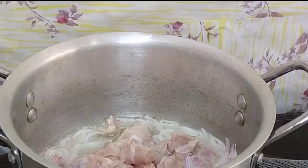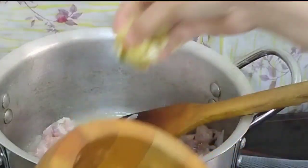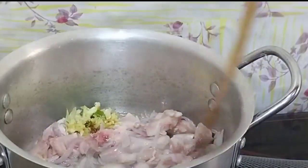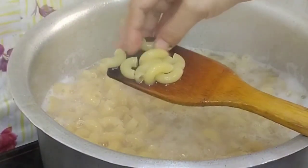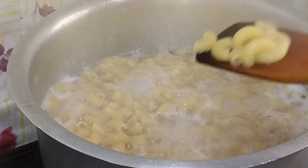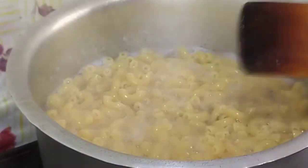Brown the chicken, mix it with a spoon, and mix it with golden fry. Add 1 teaspoon of garlic, 1 teaspoon of sugar, and 1 teaspoon of garlic paste.